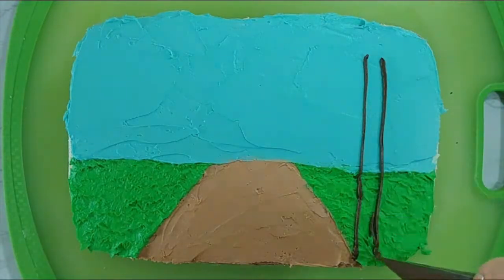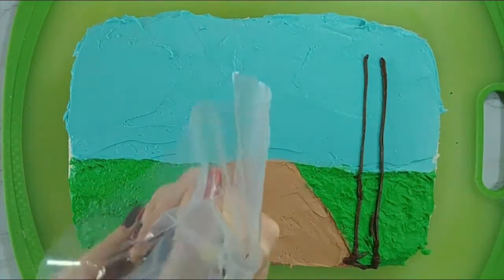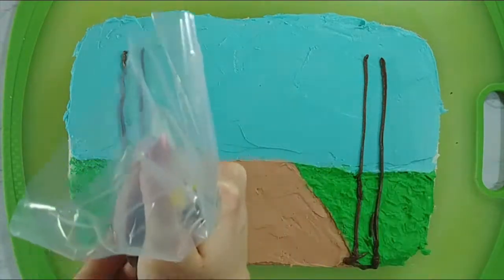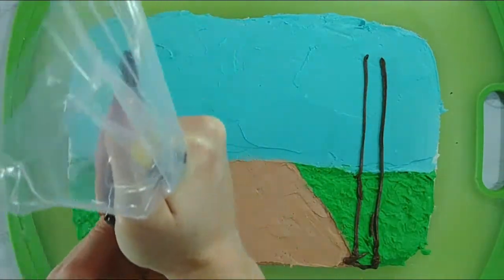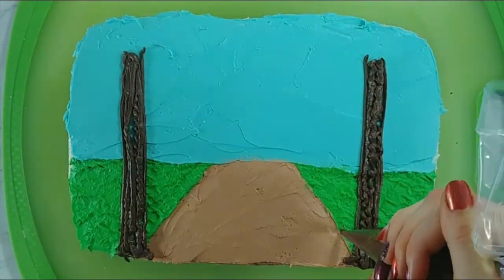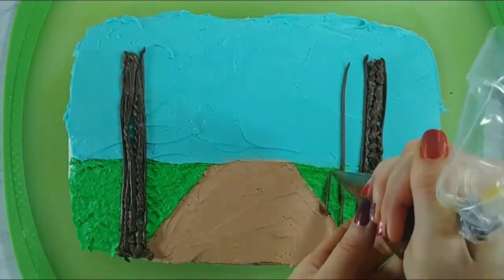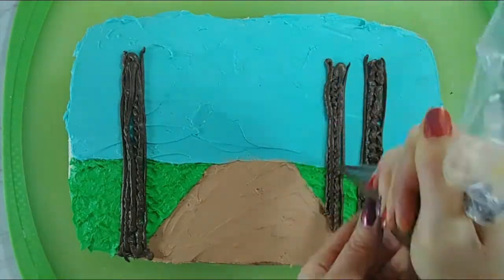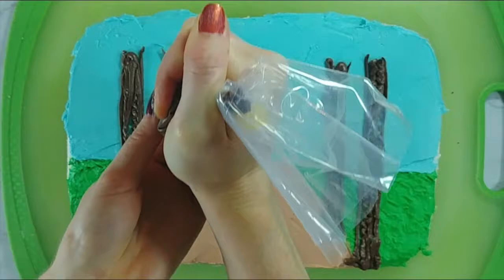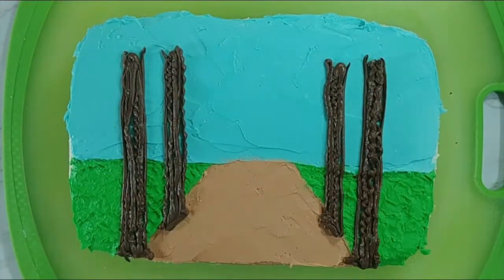Now we're going to start adding some trees. For the front of the cake we're going to want some nice big trees because those are going to be the ones that look close to us. I've got some dark brown buttercream in a bag and I'm just going to fill in the trees, and as the trees start getting farther away we're going to make the trees a little bit smaller and the spacing between the trees a little bit smaller as well.